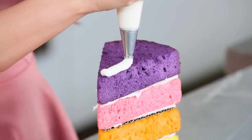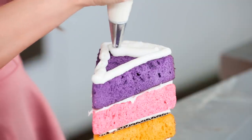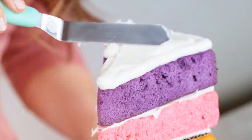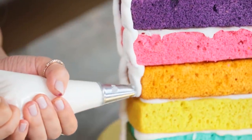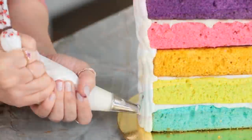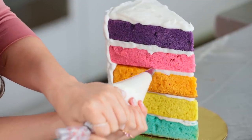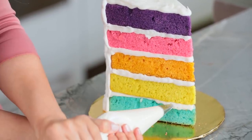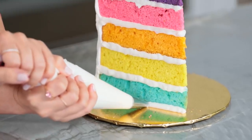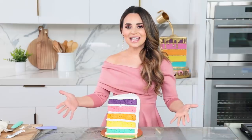I'm using a piping bag with a round tip at the end for a little bit more control. I like to pipe an outline and then fill it in, then smooth it out using a small offset spatula. Once the cake is stacked and iced, we're gonna pop it in the fridge to chill for 30 minutes. Just be careful when you're moving it — you don't want it to fall over.